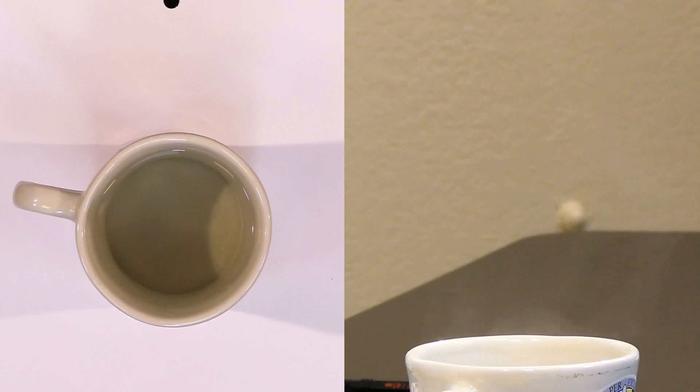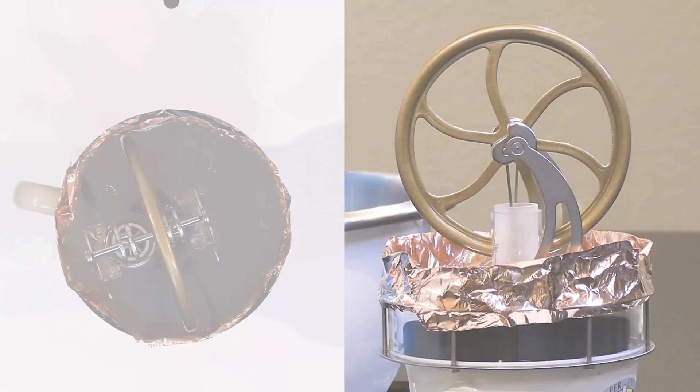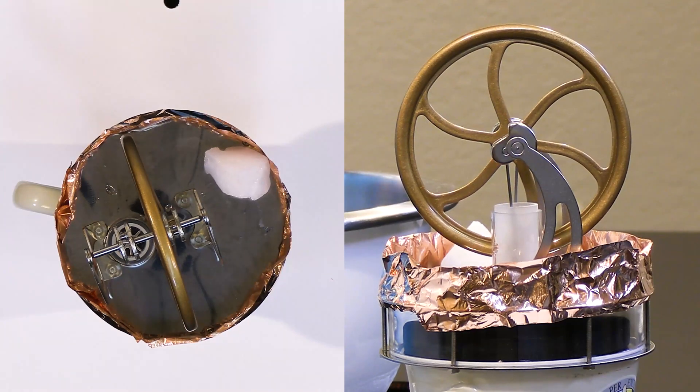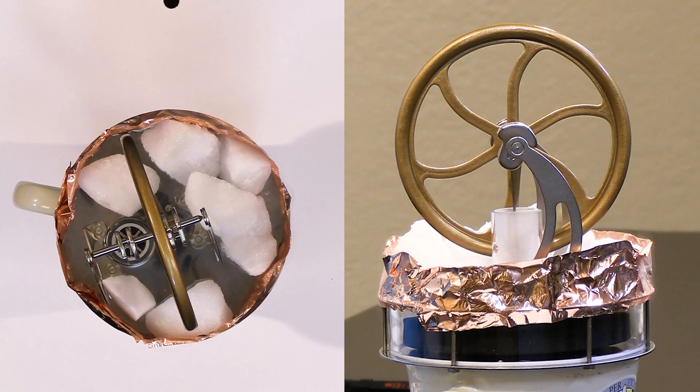Let's reset with new boiling water and then dry ice to see if we can hear it and see it get a little faster. Here we have the boiling water again — we've reset. Let's go ahead, and we'll do our dry ice — just drop them on there. So we have 100 degrees Celsius on the bottom and negative 78 degrees Celsius on the top.